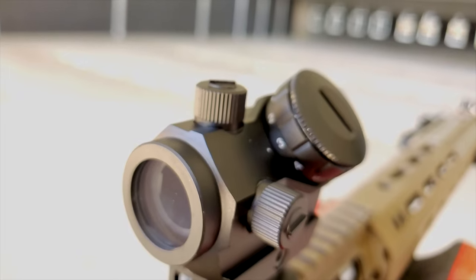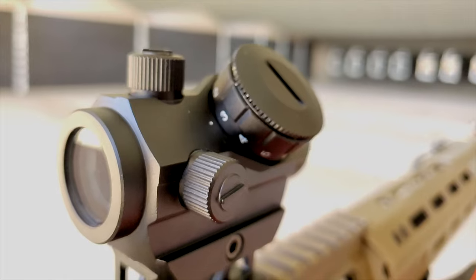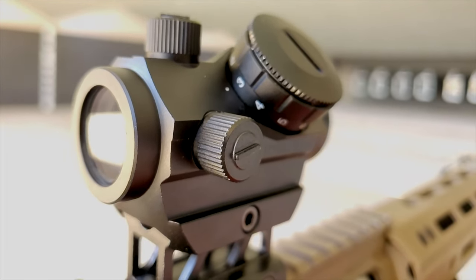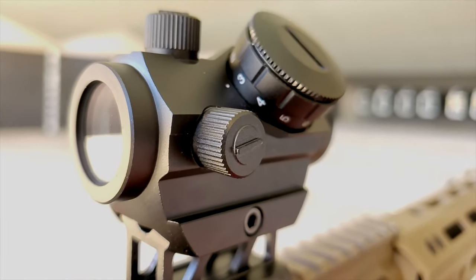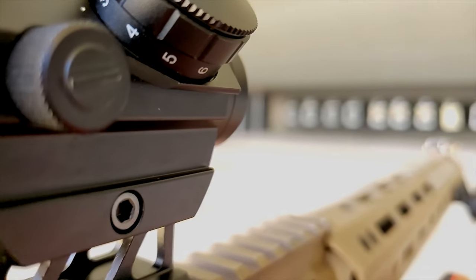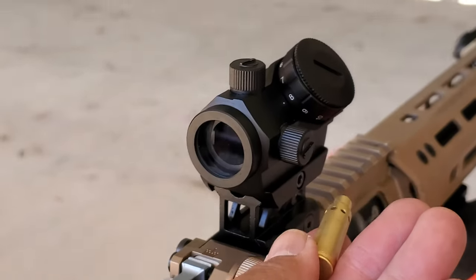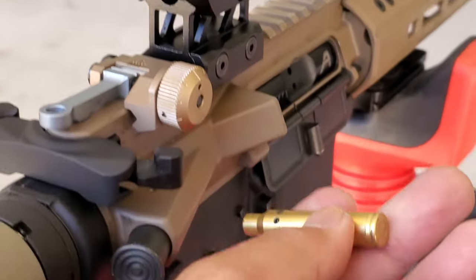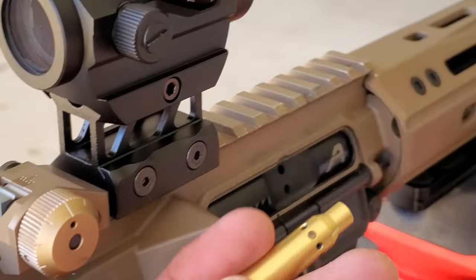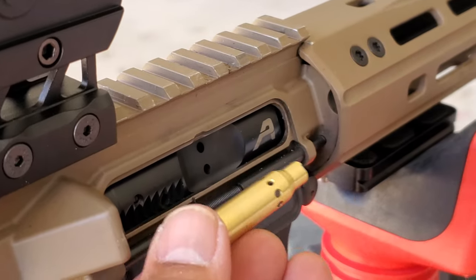The next step was to remove that scope and install a brand new red dot that hasn't been zeroed on this rifle. We'll be aligning this optic's red dot with the laser dot projected on the paper target, and if all goes well not only will we be landing on paper for the first shot but pretty darn close to the bullseye — that is, if this thing works. We're going to try to zero out this red dot using this laser bore sighter, so I'm just going to insert it into the receiver and see what we can see downrange.